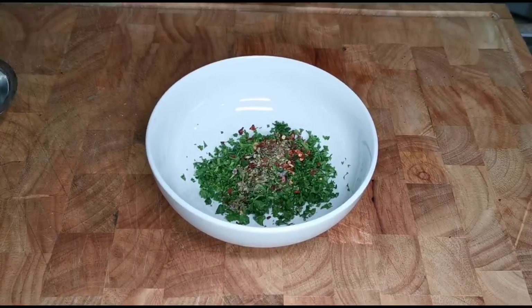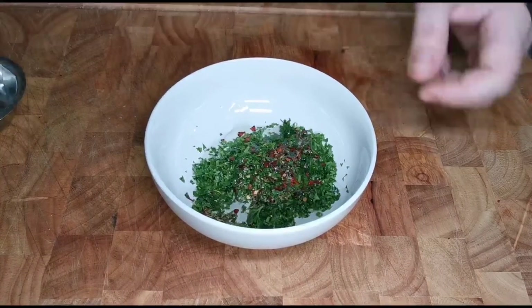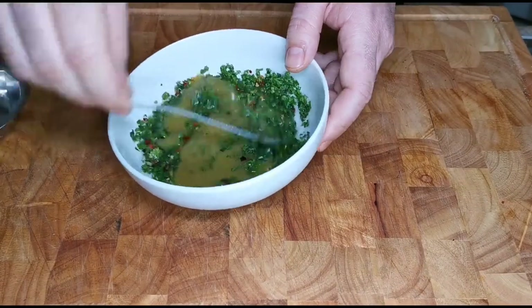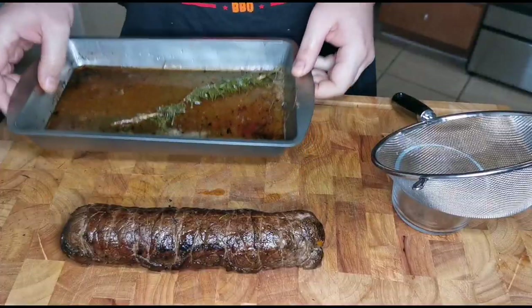For our chimichurri sauce: some parsley, some chili flakes, some oregano, some vinegar, a little drizzle of olive oil — give it a little mix. It's more of a salsa verde, salt it up. It's not really a chimichurri, but what the hell.